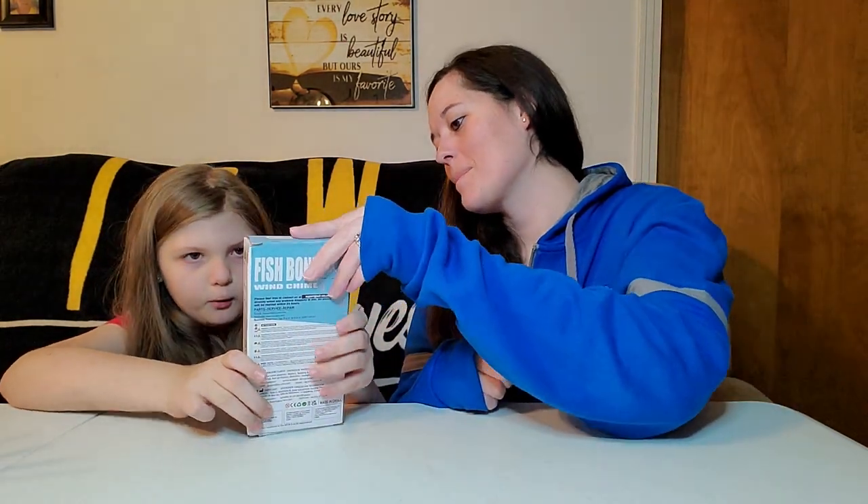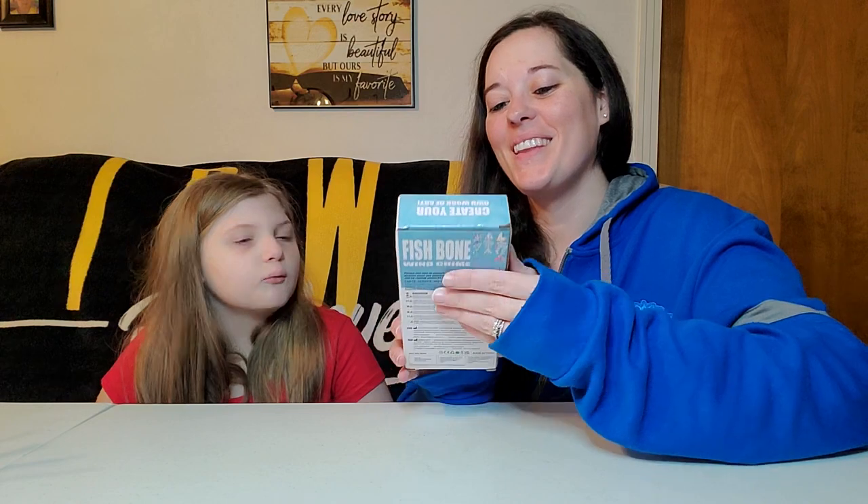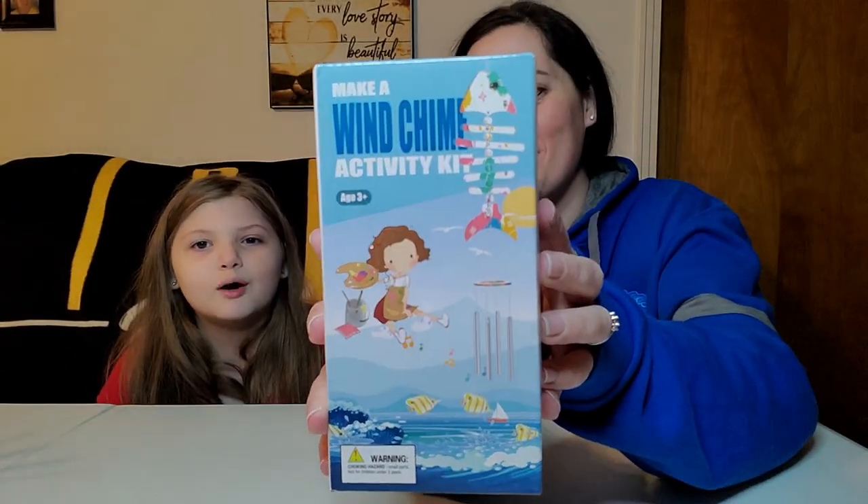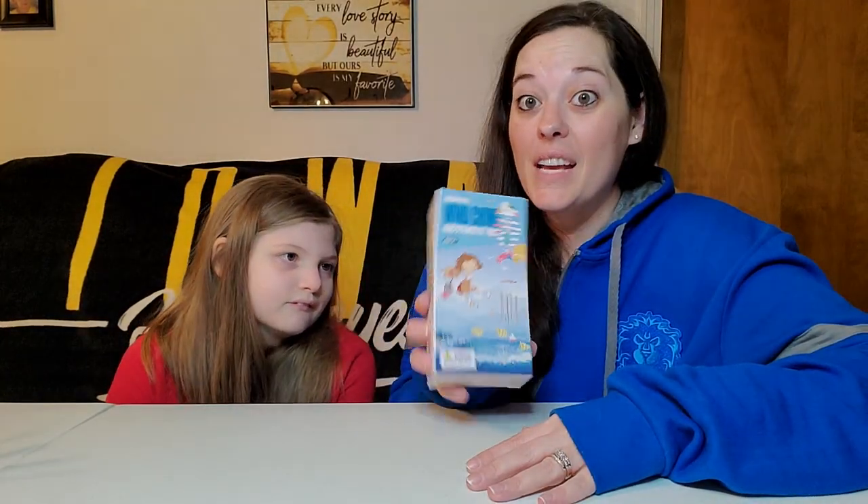We do, and today we have a make a wind chime activity kit. It's wind chime — what did I say? Wind chain or something. This was sent to us from Goo Idea, and you can get it on Amazon. I will leave the link in the description below so you can check it out yourself.